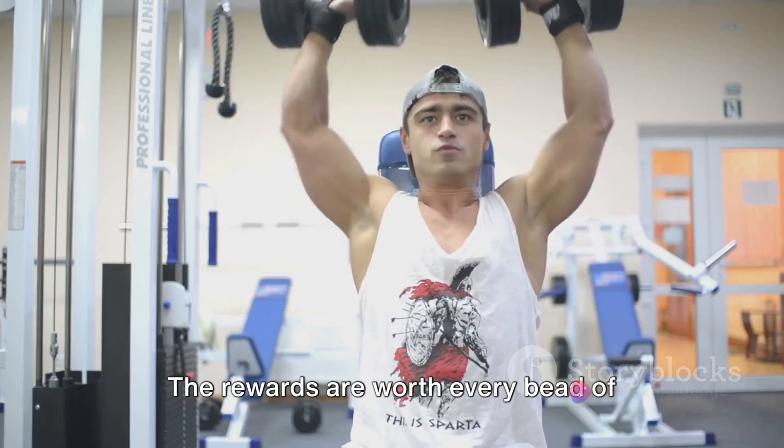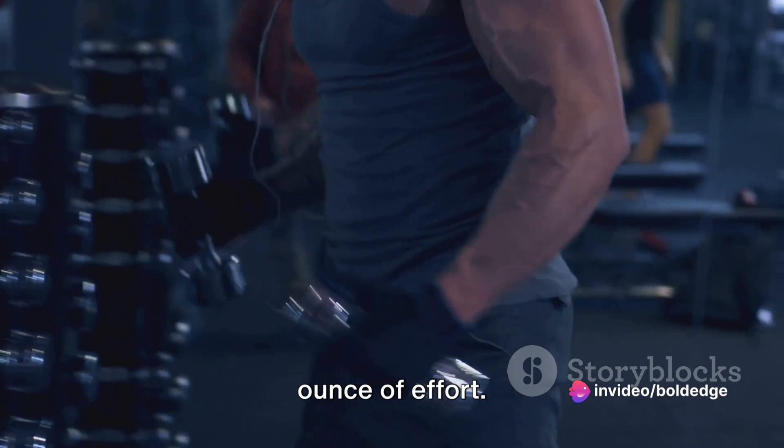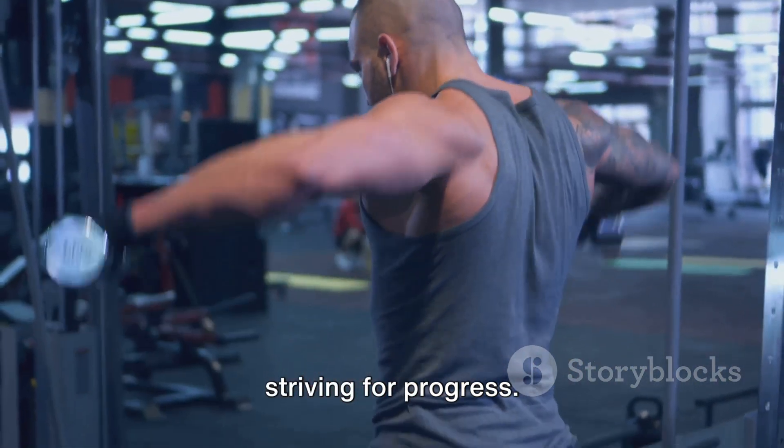Stay strong, be consistent, and always remember why you started this fitness journey in the first place. The rewards are worth every drop of sweat, every moment of exhaustion, every ounce of effort. So keep pushing your limits, continue to challenge yourself, and never stop striving for progress.